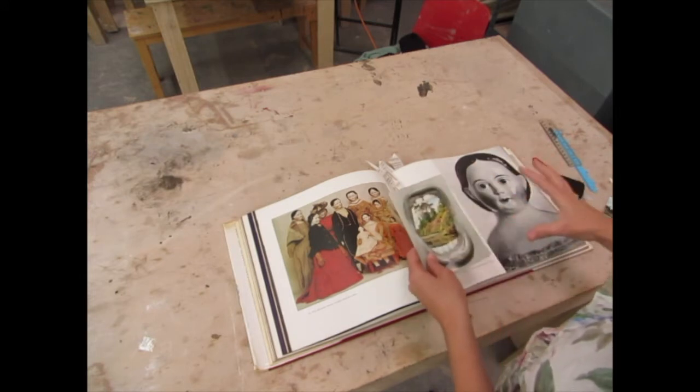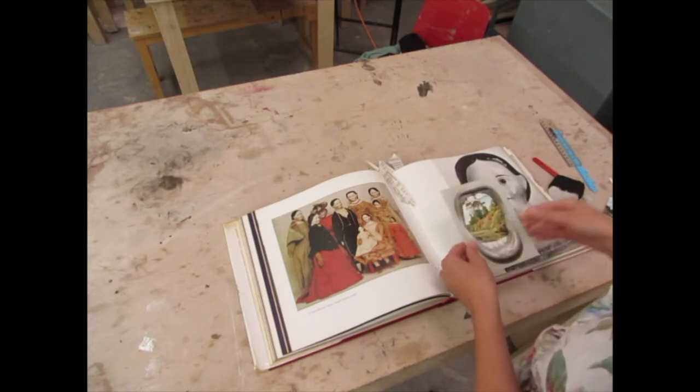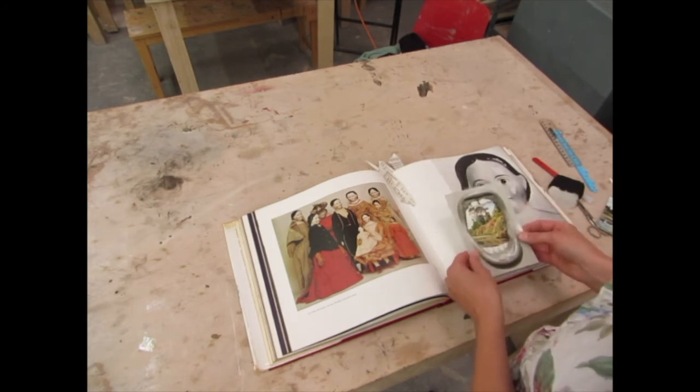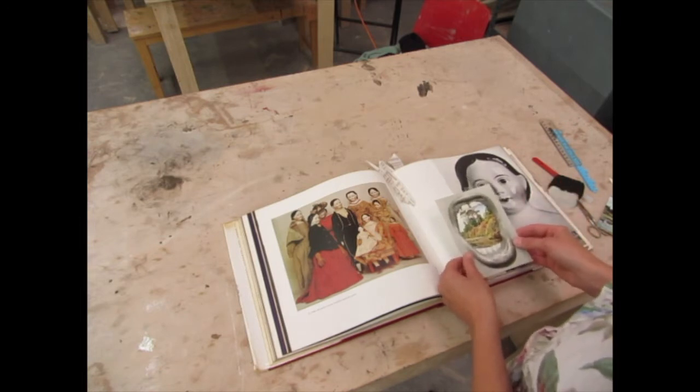I'm just going to finish having a play around and making sure I've selected the right images. So stop the video now and spend some time cutting, selecting, and moving around images. Then in the next video I will show you how to stick your images down.